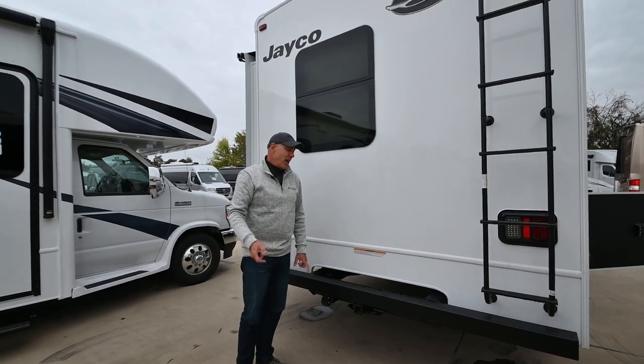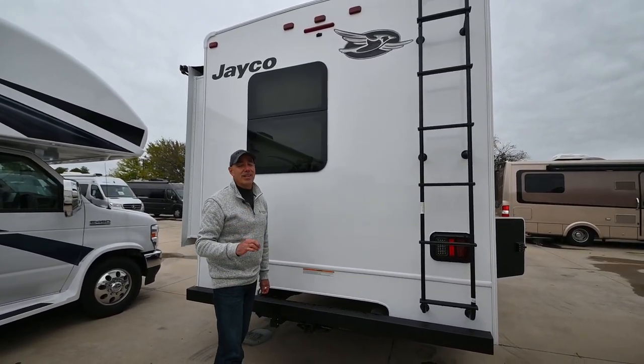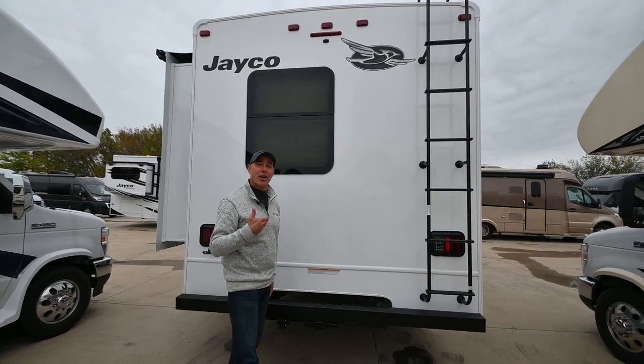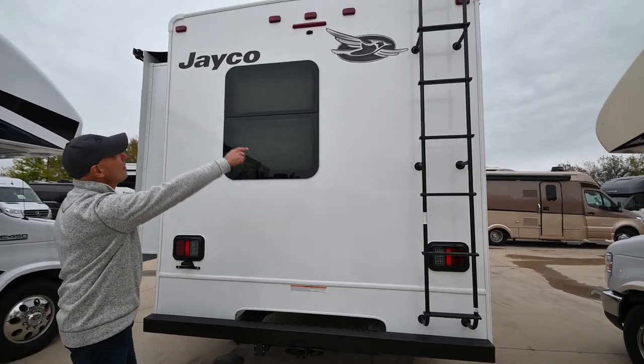A lot of people say they're buying a motorhome because they don't want to pull anything like a trailer — but odds are you're going to be pulling something. If you have a motorhome, you're likely pulling your dinghy vehicle, or your toad as we call it, and this is well-equipped to do that.